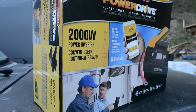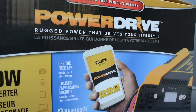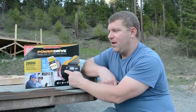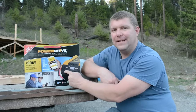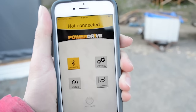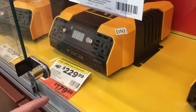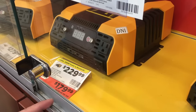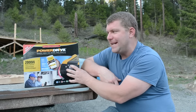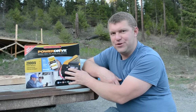You can buy these online, so we're going to try to find a link for you and put it in the description below. The wireless feature is available on their 1000 watt and larger models. This is a modified sine wave — it is not pure sine wave — and the cost was around $179 with rebate. So let's do the unboxing and take a closer look, then we'll set it up and do a test with the wireless app to show you how it works.